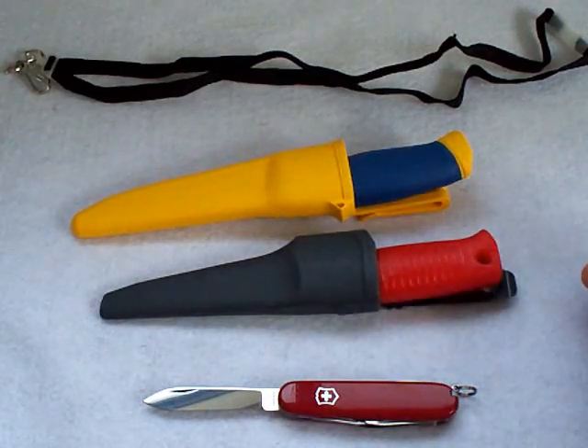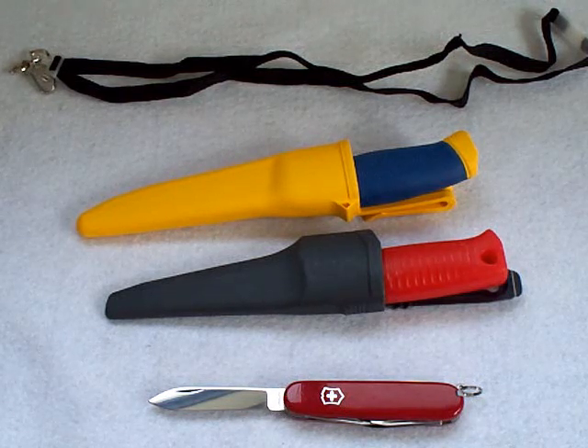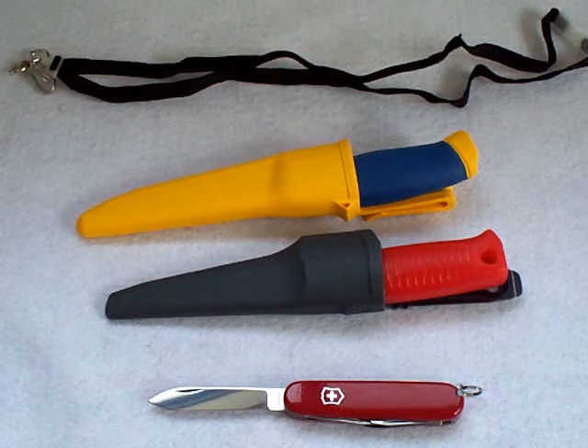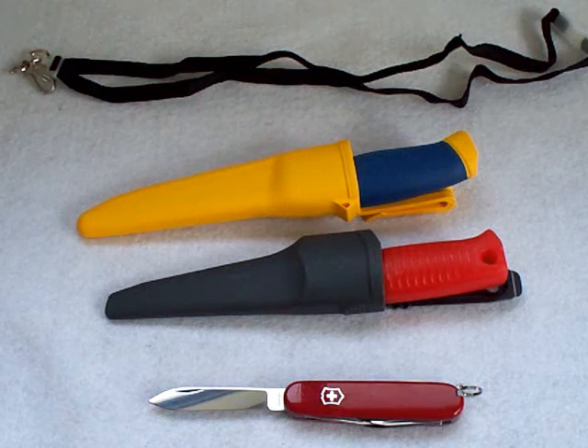First thing is a lot of people have been asking me, what kind of knife can I try this on? I'd like to try this but I only have stainless steel blades. A lot of cheap knives usually are done in stainless steel. Almost all the knives you see coming from China are done in stainless steel, and it's kind of hard to find a cheap knife that's in carbon steel.